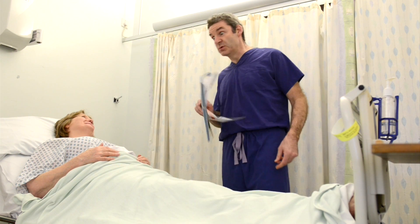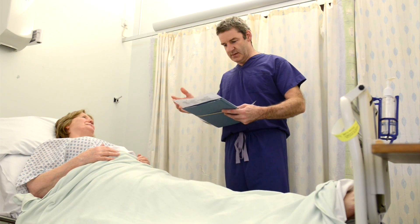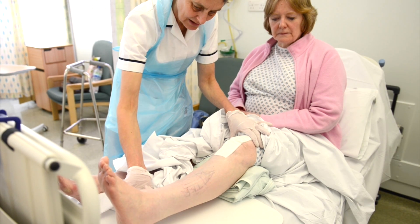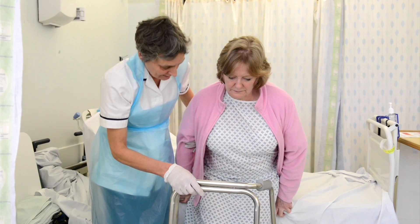When back on the ward, our staff will give you pain relief and help you start to move your knee as soon as you feel able. The physiotherapy team will help you out of bed and show you how to walk safely, preparing you for discharge home.